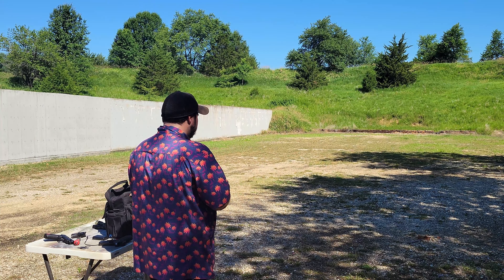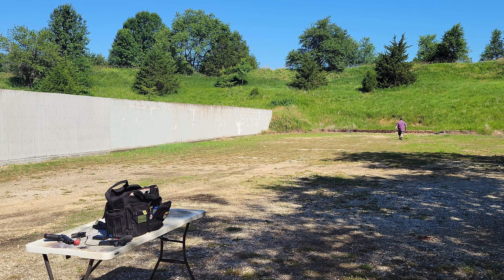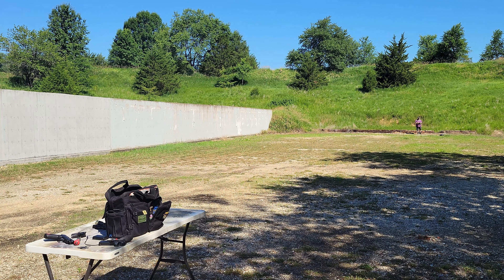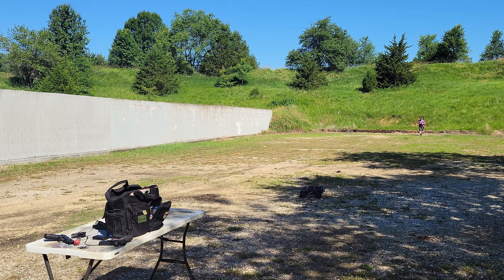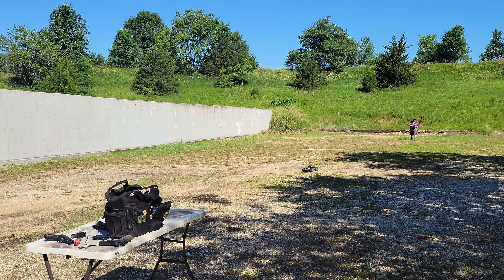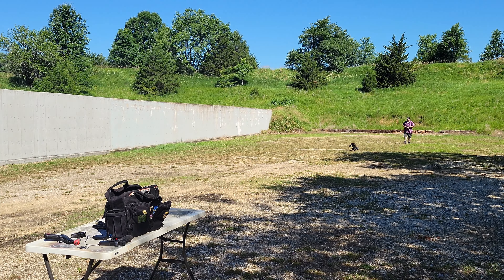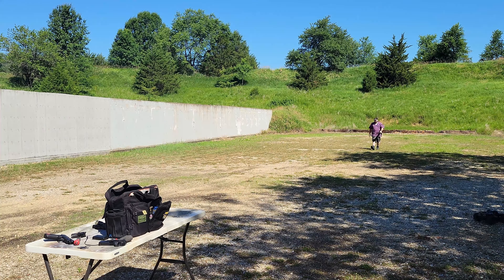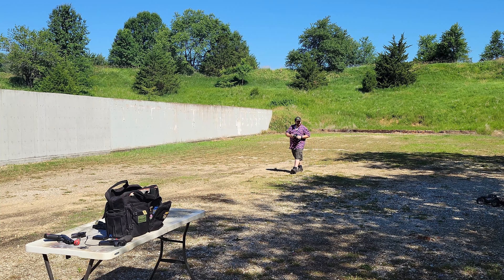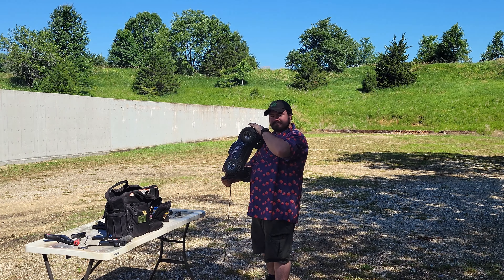Oh! Oh no! The truck flipped, but don't worry about it. Everything is going wrong — the light came undone and one of my shocks broke! God, the things I do for you people. Please subscribe.